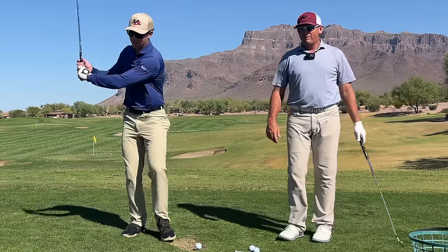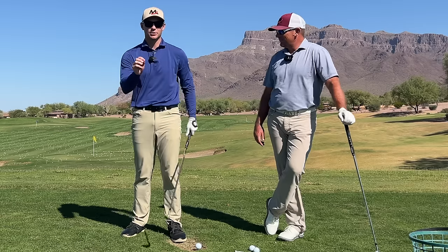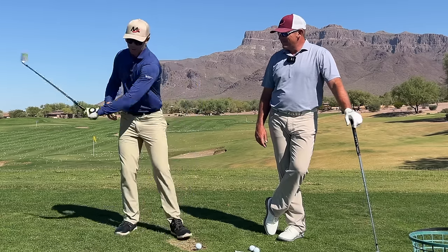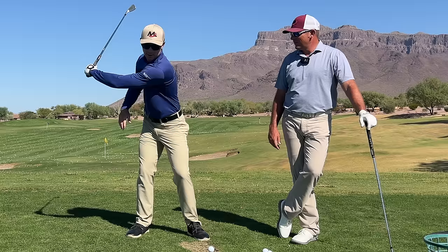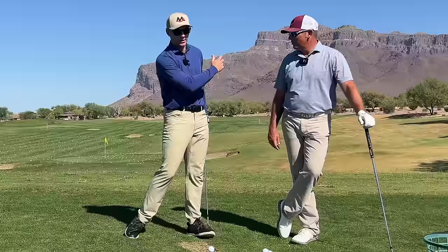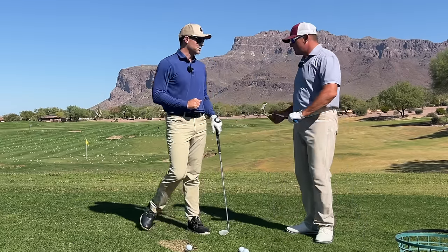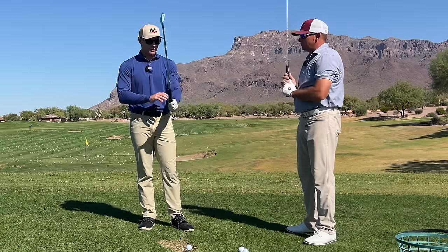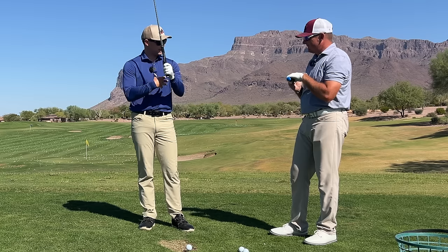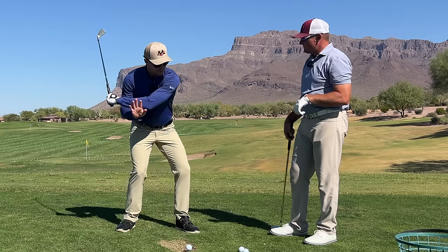Hey everyone, if you're sick and tired of firing your hands and arms from the top, we're going to show you today a different way to go about it where we transport the arm - specifically the left arm - so we can shoot the energy out front. So Milo Lions, Henry Fall, we're out here at beautiful Superstition Mountain and today we're going to be talking about some lead arm feels but also the chest and how those two correlate to create this stretch and sling in transition.